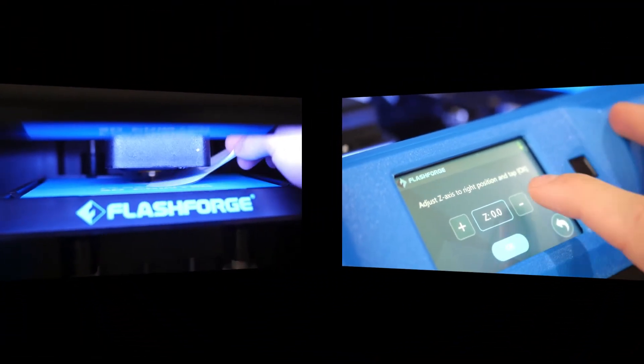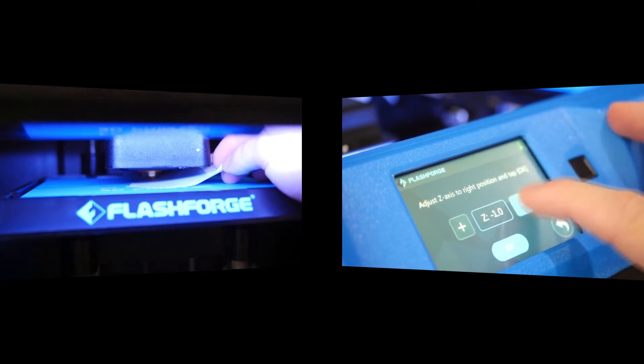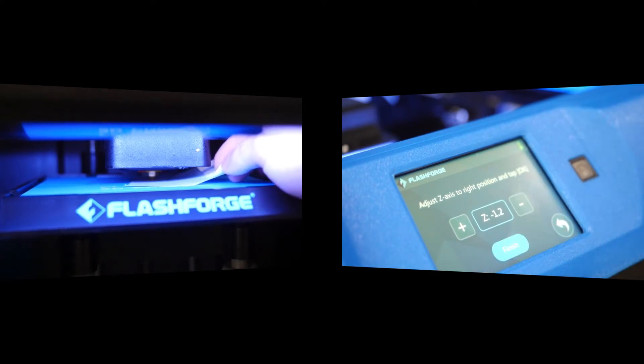Slide the sheet of paper underneath the nozzle on the bed and adjust the Z axis until you feel the resistance of the nozzle on the piece of paper. You want to feel tension but should still be able to move the piece of paper. When done, click Finish.